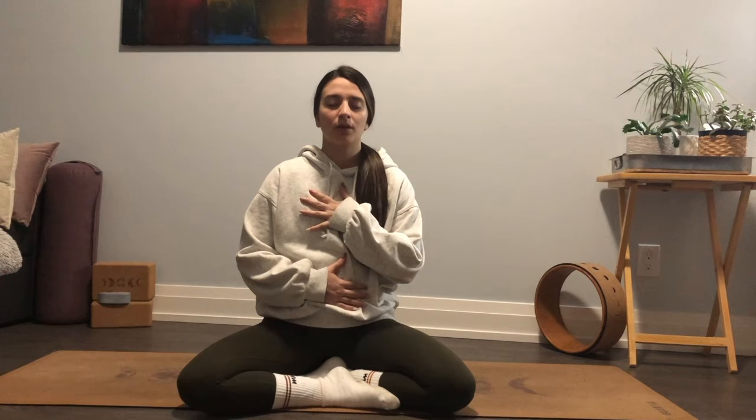We'll start to tune into our breath here — notice where it lies throughout the body without adjusting, breathing naturally for a few more cycles. Let's connect the hands to the body: one hand on your belly, opposite hand on to your chest. Taking a cleansing breath in — deep breath out. Inhale to fill all the way up, exhale to empty out, exhale to let it go.